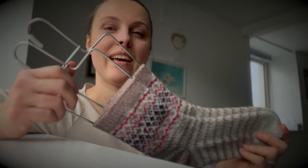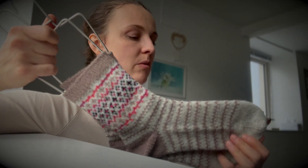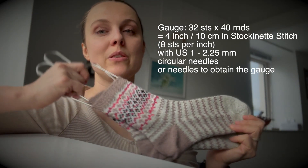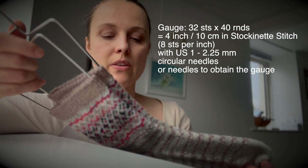My little one is just having fun down there so apologies for that. The gauge — whichever you feel like with the yarn you're going to use and the needles you're going to use. I use US size 1, so 2.25 millimeter knitting needles.